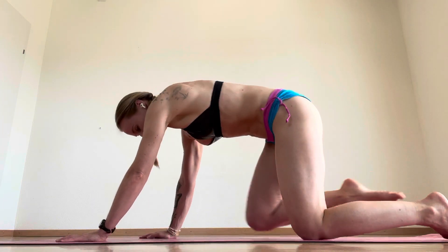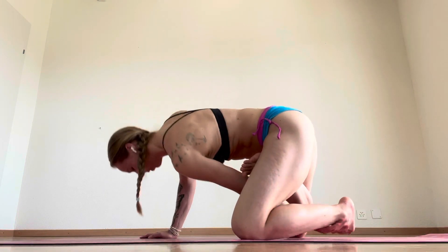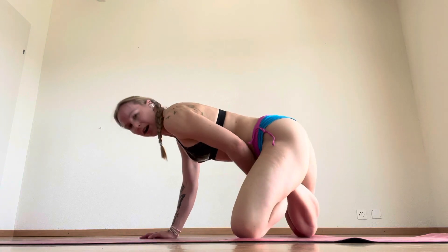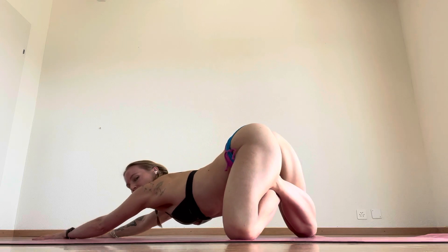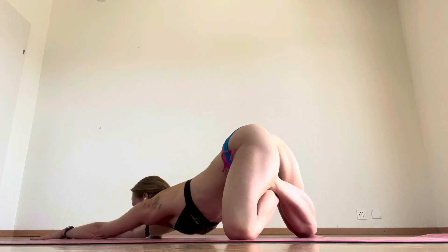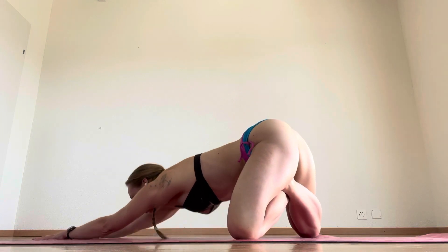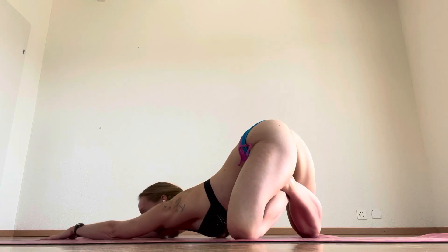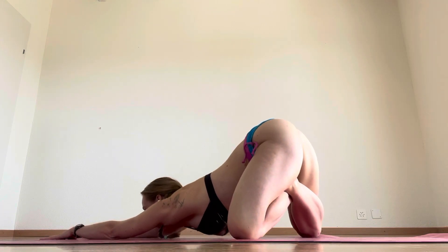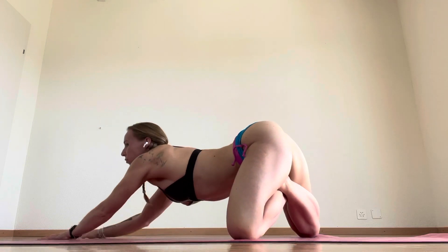Exhale, coming back. Bring one leg into half lotus, rocking, then the other leg into half lotus. From here, stretching out, inhaling, exhaling to your puppy. Inhale, exhale, hips over your knees, slowly opening my chest by pushing back more. Exhale, breathing here, slowly rolling forward.